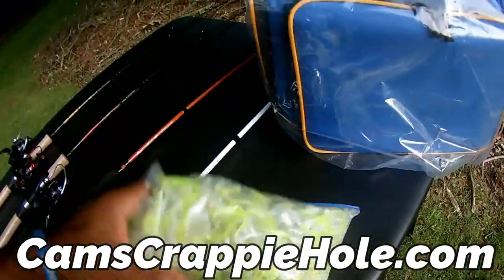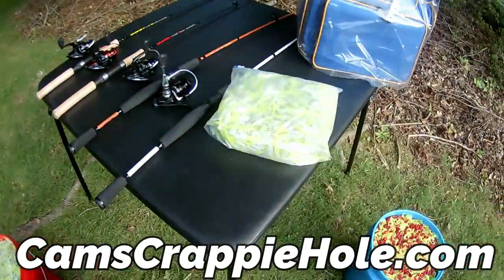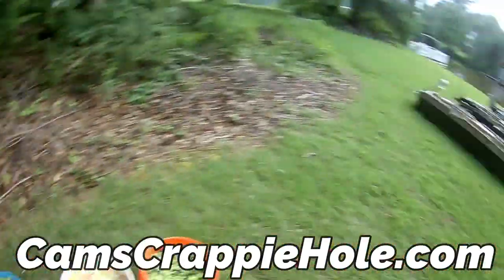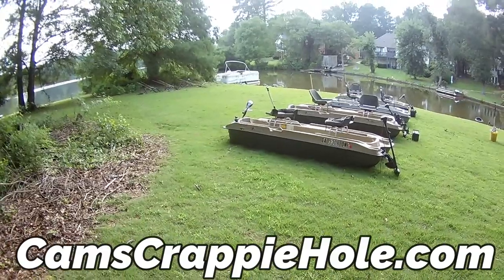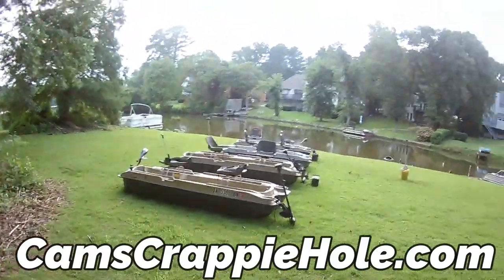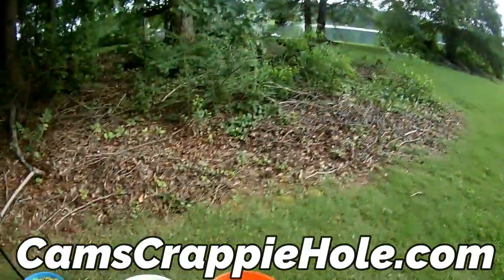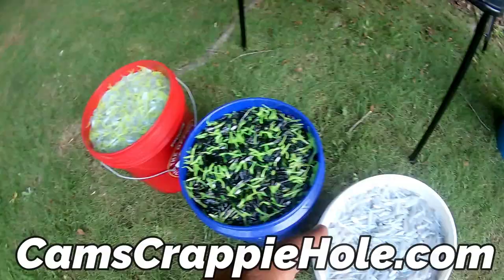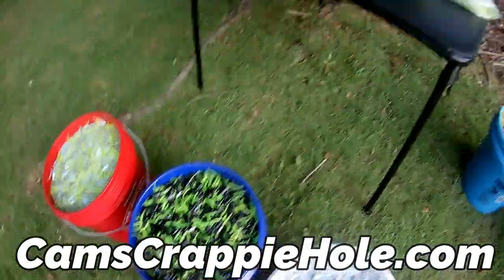What I do is tip it with a minnow so they smell it. I'm slow trolling and I'm catching 15, 16, 17-inch crappie. If you need the boat, battery, paddle, motor — I need you to ship it to me, or I want to come pick it up. I also need some plastic. Monkey milk is the number one color for catching crappie — I got to have that black and chartreuse.